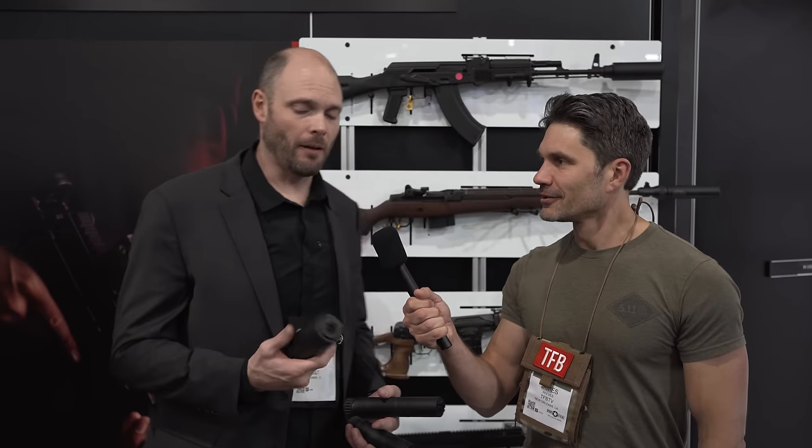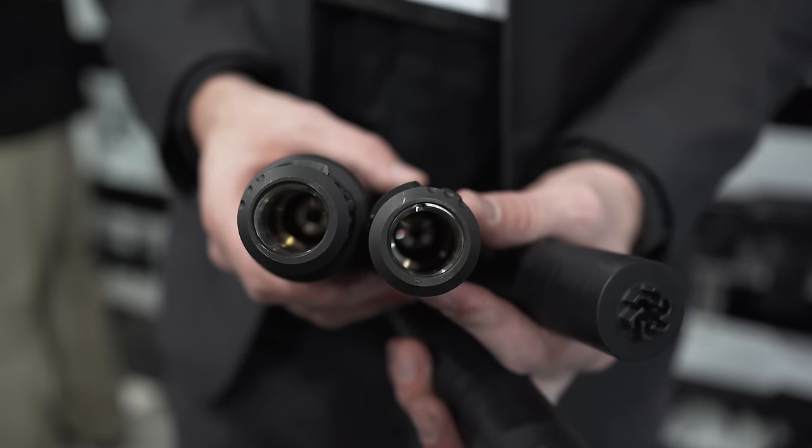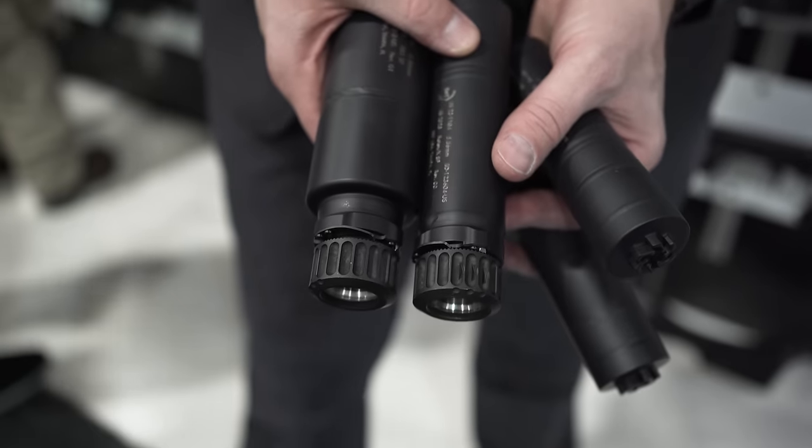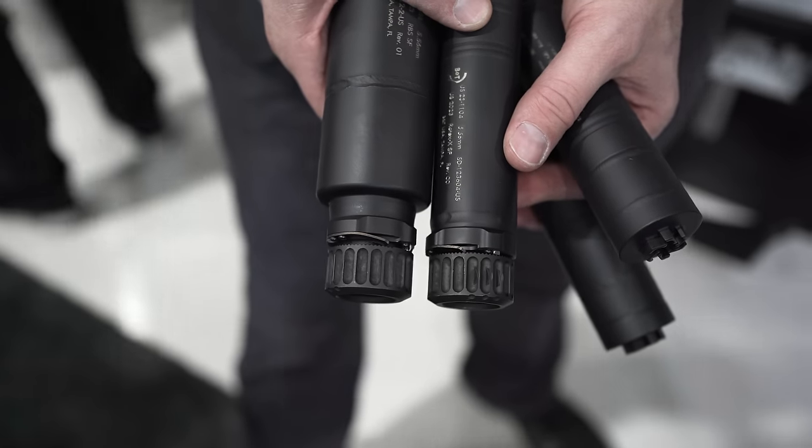And that was a deliberate one-liner in reference to what my man Chris — you guys know Chris, you've seen him before on the program — has in his hot little hands right now. So we came out with these last year, but all of our assault rifle suppressors and machine gun suppressors are going to be available with a Rotex/Surefire compatible quick detach. That includes RBS, Rotex 10, and Mars 556 and 7.62.